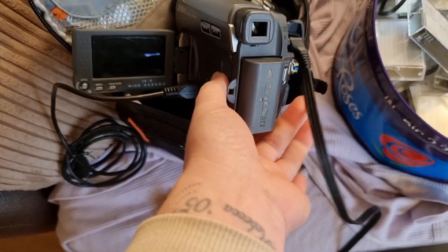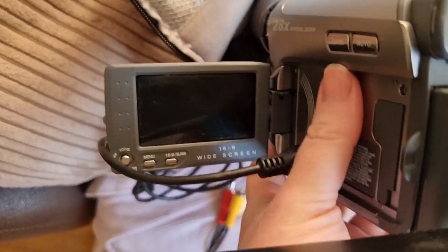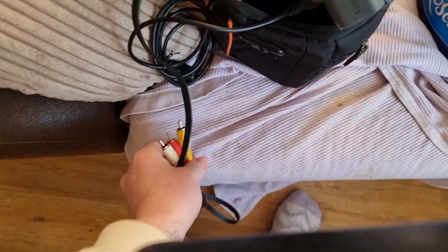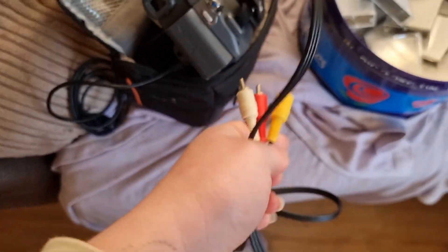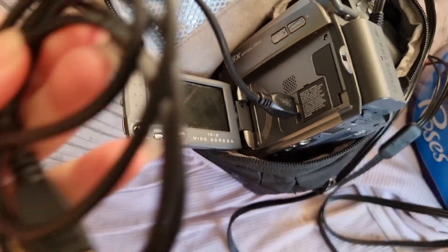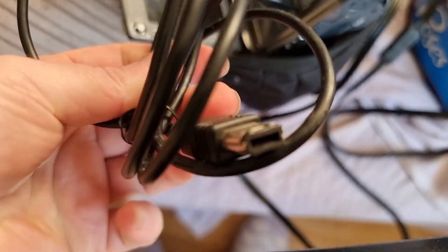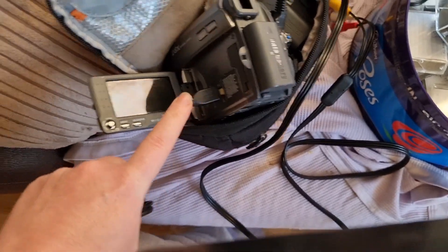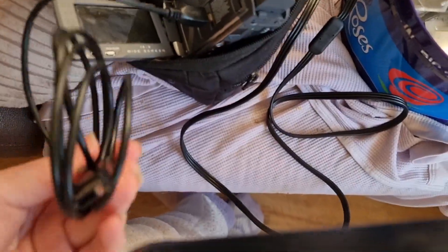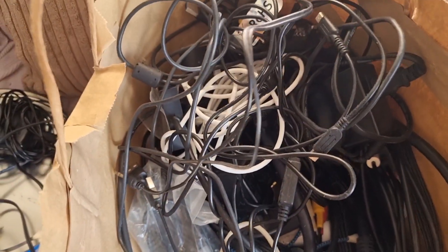My challenge is, if anyone can seriously help me out — as you can see, I've got two of these. I don't know why; I think one works and one doesn't. Here we have the wire that could plug into a TV so I can watch the footage on the TV. I found this wire that plugs into the side here, but I don't know where that goes. Seriously, look at this — I don't think any of these connections do work.